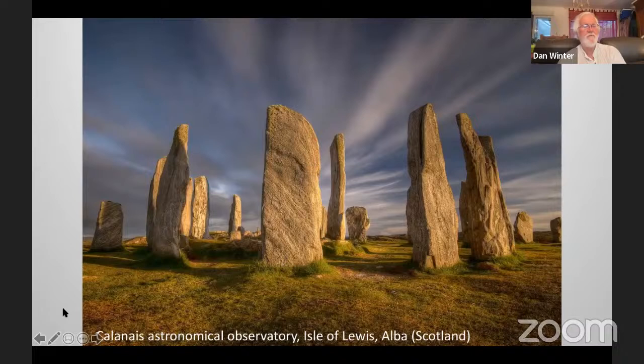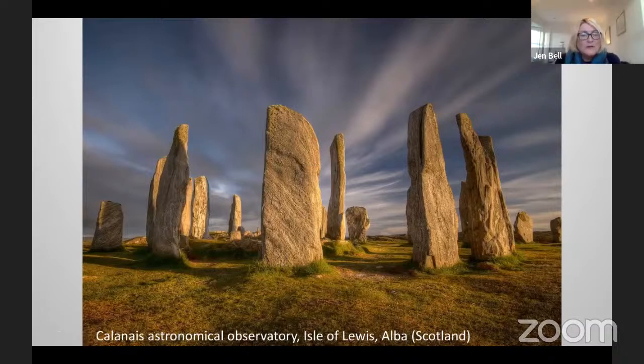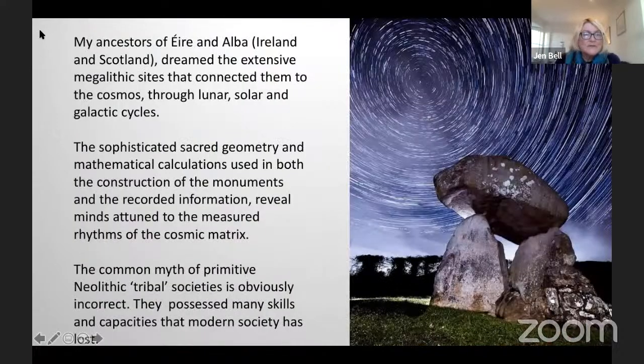This is Callanish in Scotland — a major astronomical observatory, and clearly a longitudinal node. I'm surrounded by sites within a five kilometre radius, so it's an extended site. My ancestors of Ireland and Scotland dreamed the extensive megalithic sites that connected them to the cosmos through lunar, solar and galactic cycles. The sophisticated sacred geometry and mathematical calculations used in both the construction of the monuments reveal minds attuned to the measured rhythms of the cosmic matrix. The common myth of primitive neolithic tribal societies is obviously incorrect — they possessed many skills and capacities that modern society has lost.